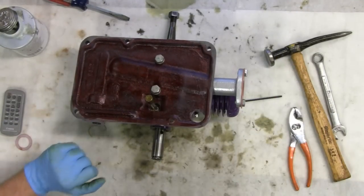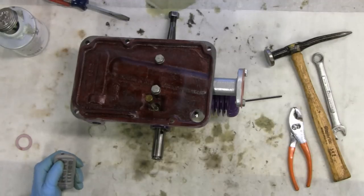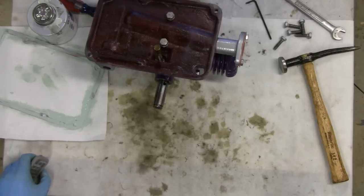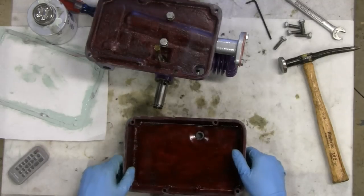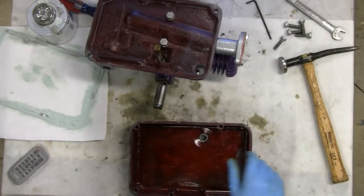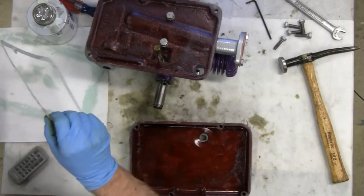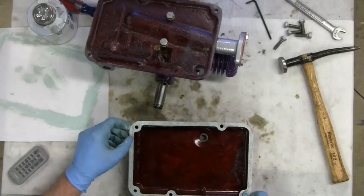Now, I said I was going to get the base, didn't I? Before we did that. I got the base right here and I got my gasket. I already prepared it with the gas oiler.